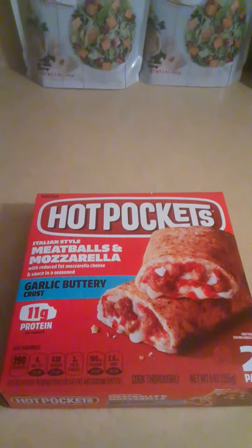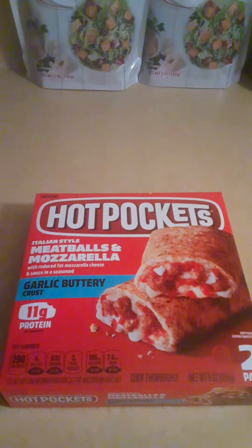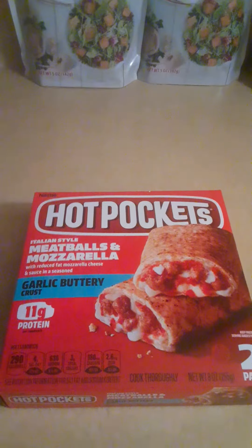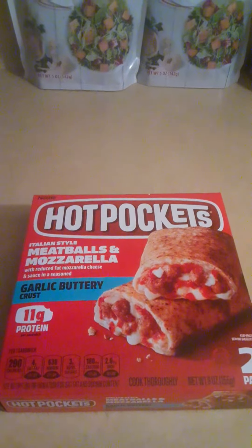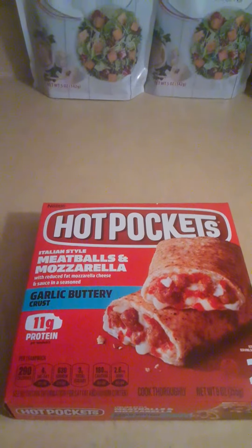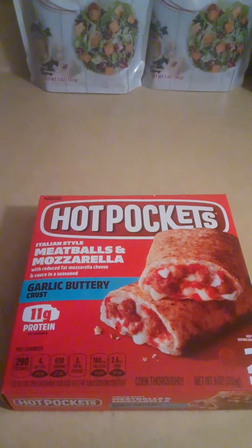But overall, the crust outside of the meat and the cheese is crispy and buttery — not too buttery, just a hint of butter. A little bit of herbs on there too. And the meat and the cheese inside and the marinara sauce is pretty good.